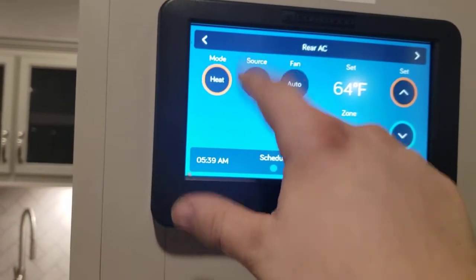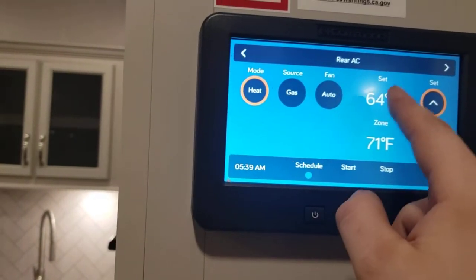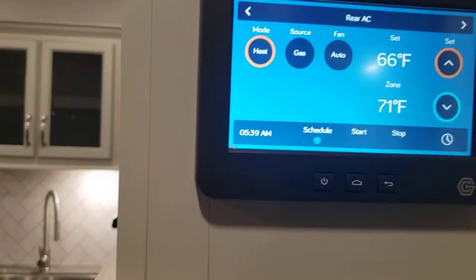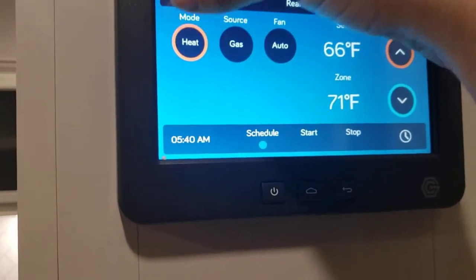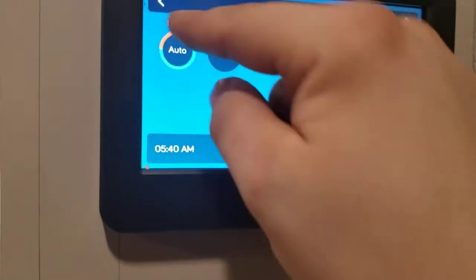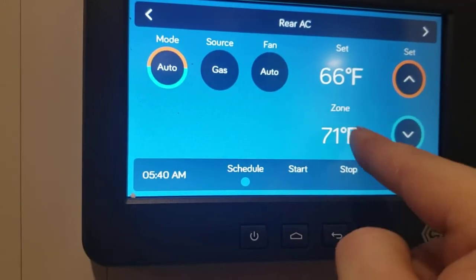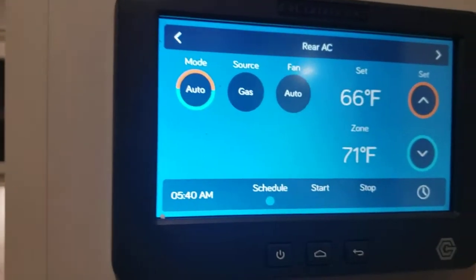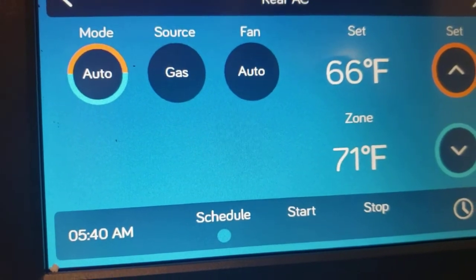Tap mode again and you get heat — the only source is gas. If you leave heat mode on auto, the furnace will turn on and the AC fan will also run to help circulate the warm air. Now if you select mode auto, that's going to choose what appliance to run: if it's set to 66 and it's 71 in here, it knows to turn the AC on; but if it drops to 40 degrees, it knows to kick the furnace on to bring it up to 66 degrees — which is nice.